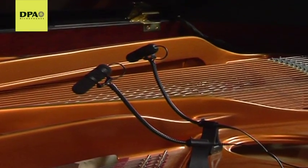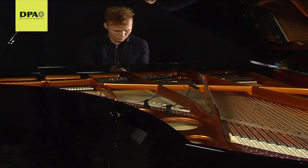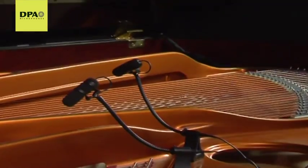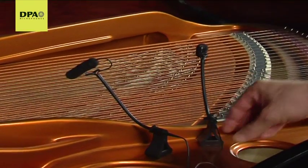Pianos, players, and locations are different and will call for different placements. A good starting point is around the middle of the curve of the piano. Displace this configuration towards either the low or the high keys to alter the overall sound color towards a warmer or brighter tone.